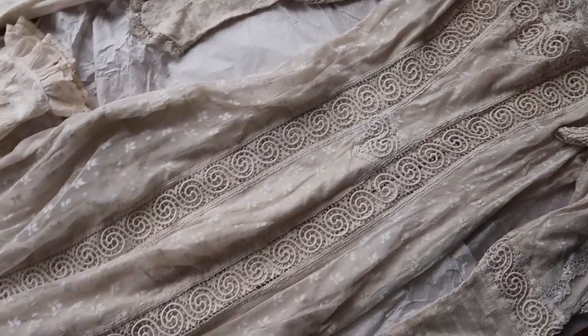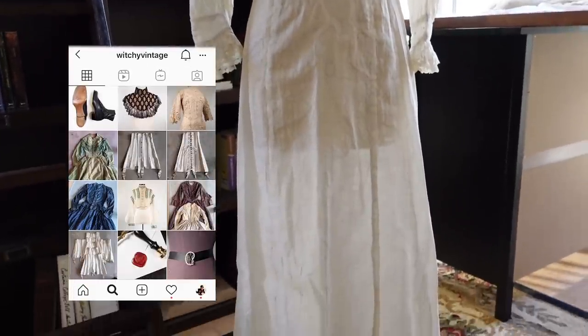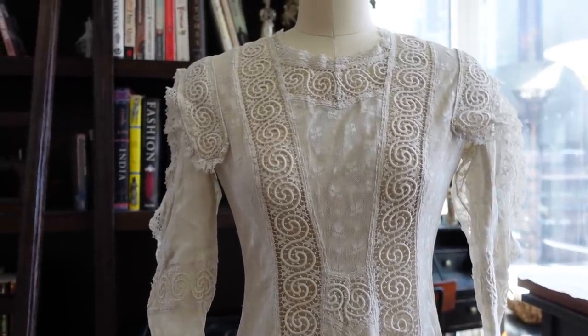I just so happen to now be in possession of two extant examples of Edwardian lingerie dresses which I have been able to study, and it turns out these gowns are not nearly as complicated as I thought they were, which tends to be the case with a lot of historical dress. The first gown I recently purchased from Witchy Vintage on Instagram; the second was given to me by one of my theatre colleagues.